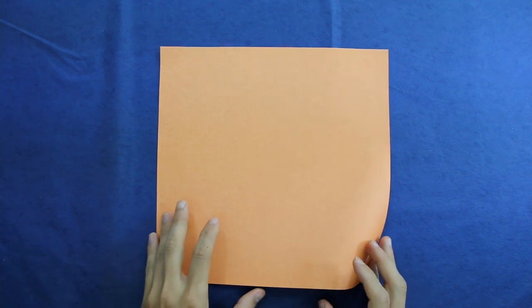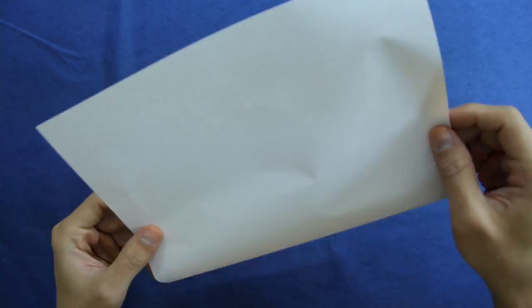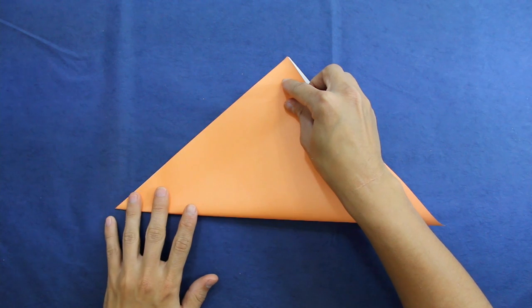To make this origami you are going to choose one square sheet of paper, like this one. And first of all we are going to start making a bird base, a tsuru base — it's something like this.